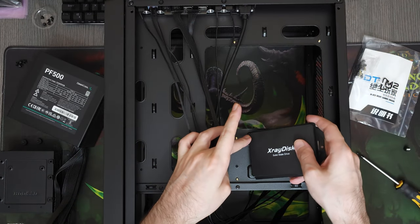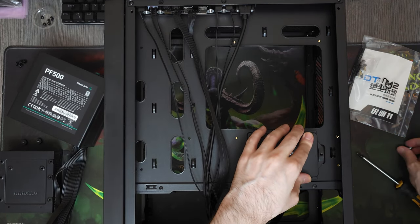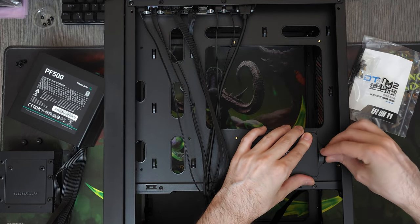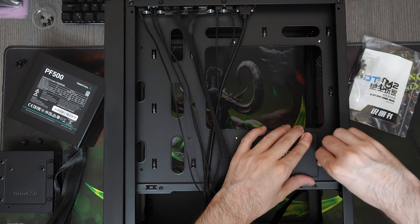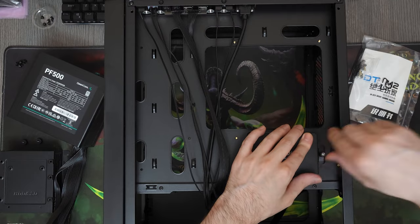For the storage, I chose this 1TB SATA SSD from X-Ray Disk. It's a really good budget SSD that I've been using for many years now. I've probably built more than 50 systems with these SSDs alone, and I think they are quite reliable.